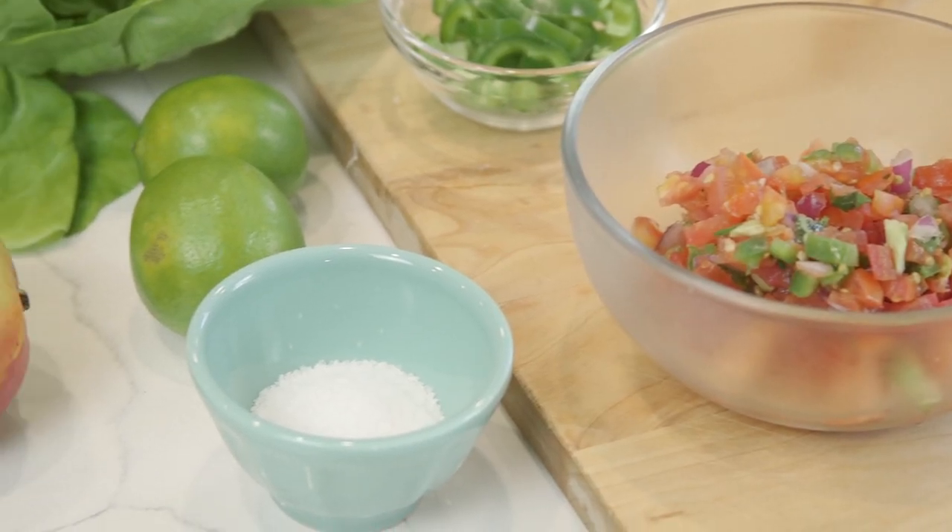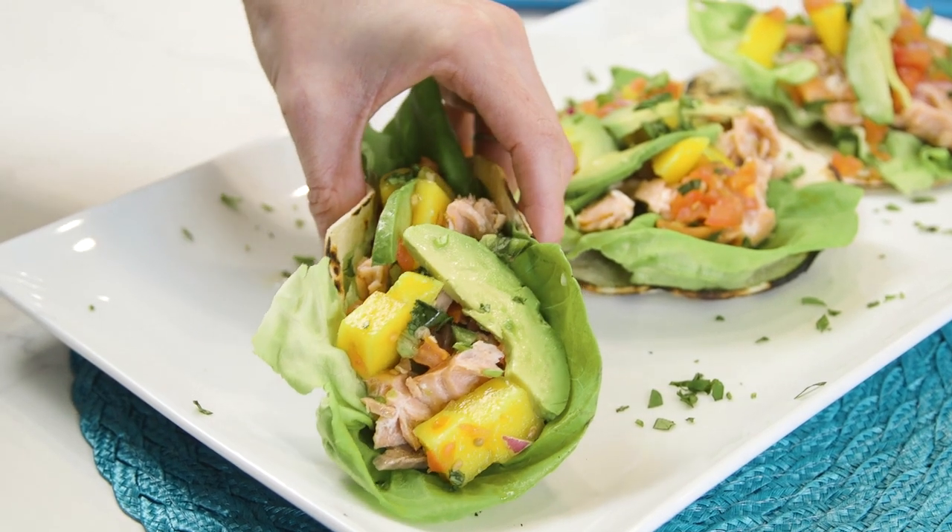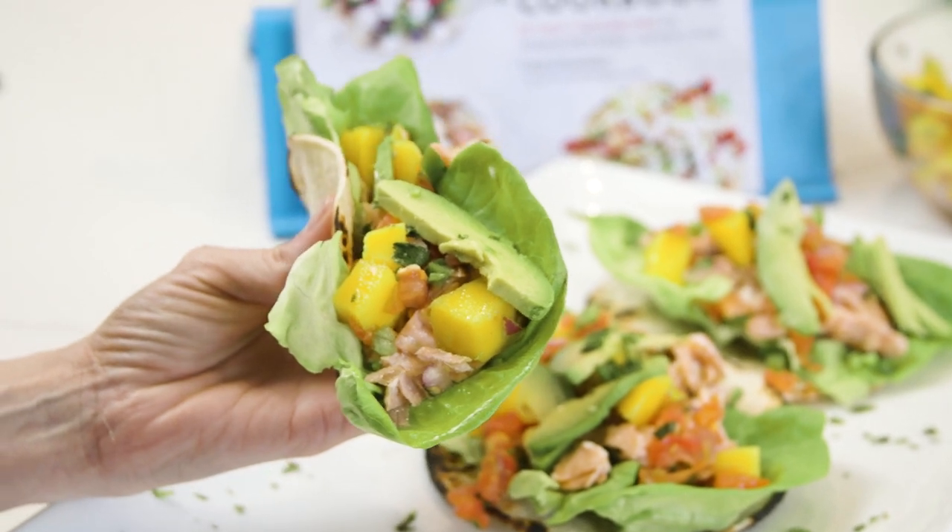That's another great thing about the Taco Tuesday cookbook — it's like eating healthy without trying. The most basic taco ingredients are made with fresh veggies, cheese, and protein, all wrapped up in a tortilla, so it's a complete meal in the palm of your hand.